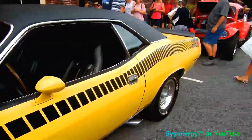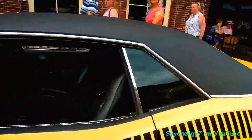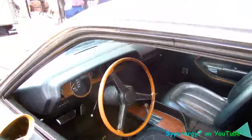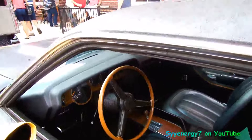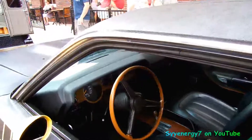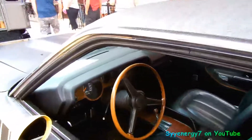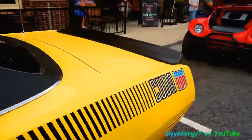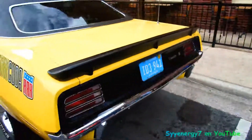It's got the yellow with the black. This is an AAR Cuda, so that's a 340. The 340 back then in the '70 was different from the standard — on the AAR Cuda it had different heads. It was ported, different, bigger valves, different cam, different valve springs and stuff. You should have made all of them like that, to tell you the truth.